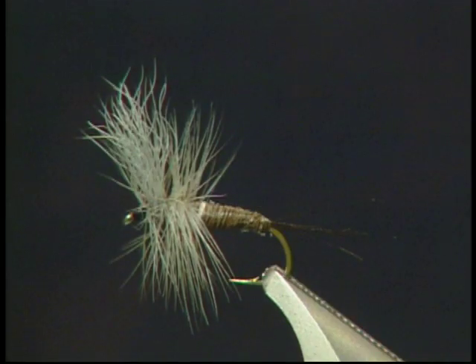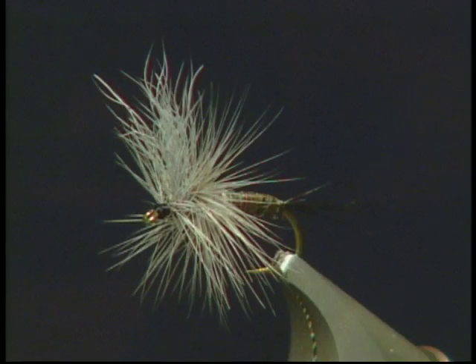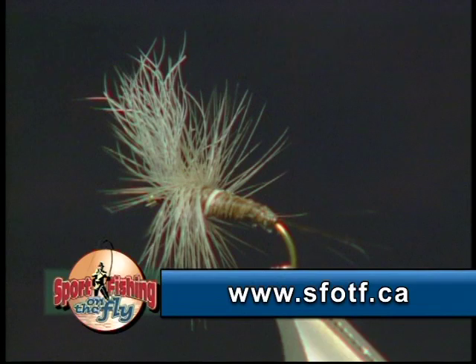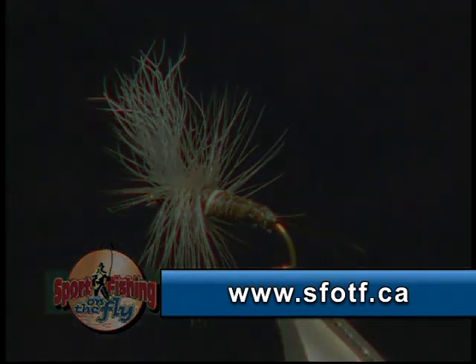There it is — the finished flab mayfly. One thing about a flab is it is quite large and it is a really good food item for fish because of its size. One thing to make sure when you're tying it: keep that wing nice and high. They really like a nice big wing on the fly.